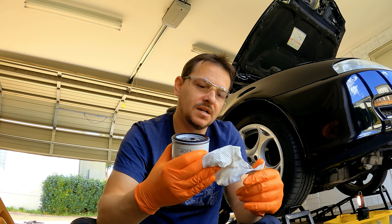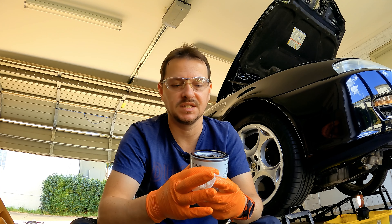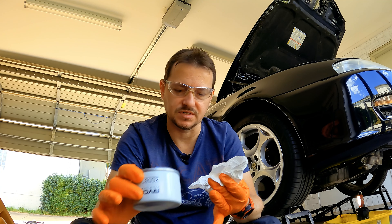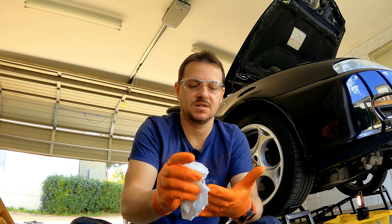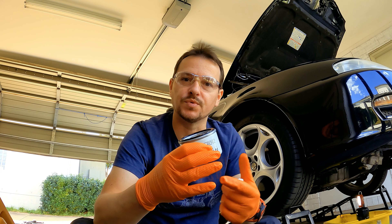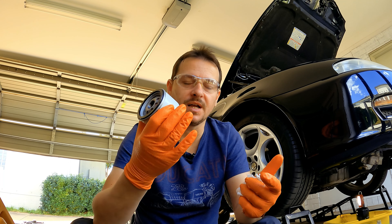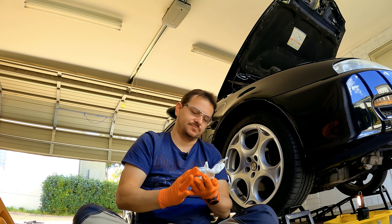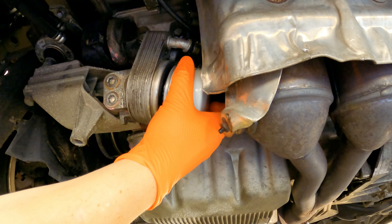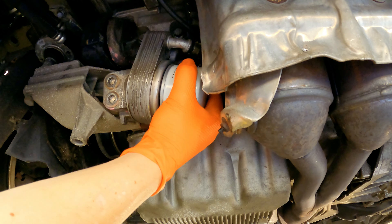Anyway, just a little note for you — there does seem to be two different size oil filters for these things. And on the JTS engines at least, those larger ones are a little bit of a pain to put on, so just keep that in mind. A small filter obviously doesn't filter as well because it's not as big, but I'm just going to make sure that I stay on top of my oil changes, and then having a small filter shouldn't be a problem. So all we've got to do now is just screw this back on — just hand tight is fine.